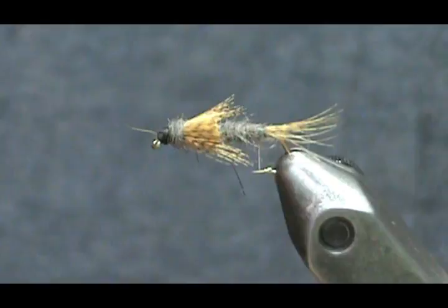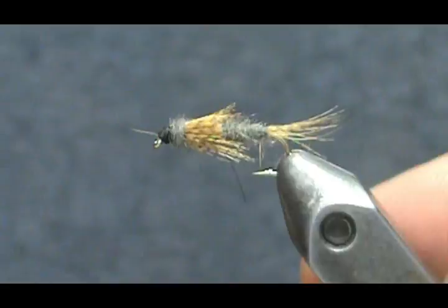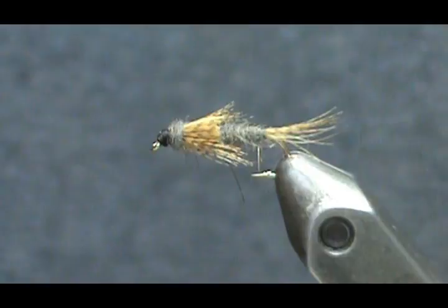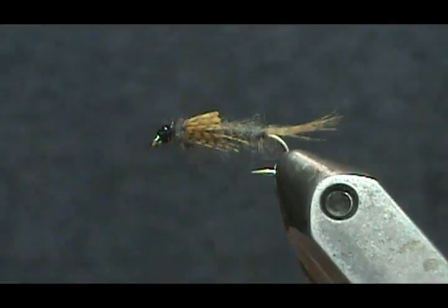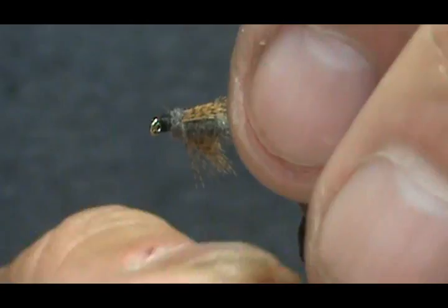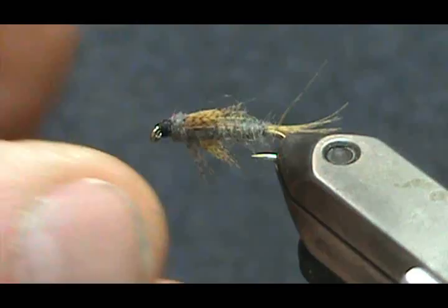Now we're going to put some head cement on. Before I do, I have a few guard hairs going out the front — just hit those with the lighter. Then take the head cement and put it right on the head. And here we have the Near Enough.